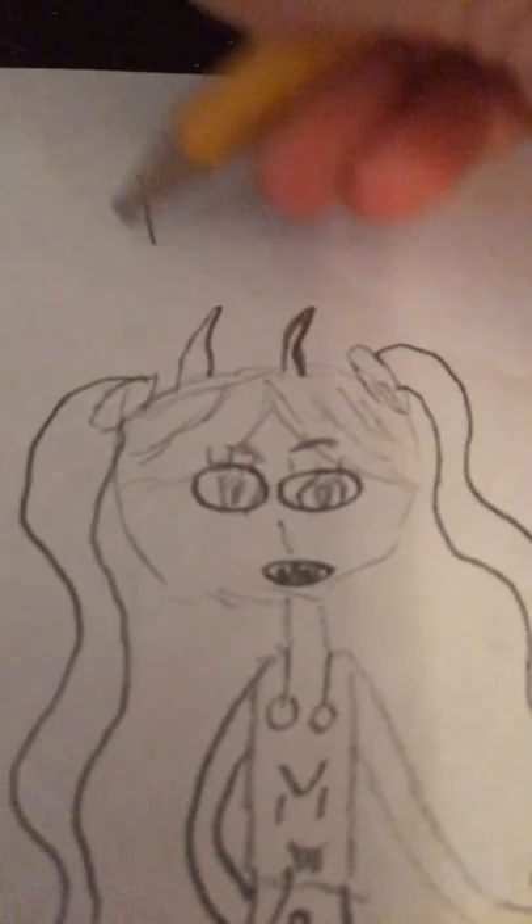And now I'm gonna have her hand in her pocket. And I need to make her pocket. Okay, so that is the evil... Trixie! Her name is Trixie. The evil Trixie. Mwahaha. Thanks for watching, guys. Have a nice day or night. Bye.